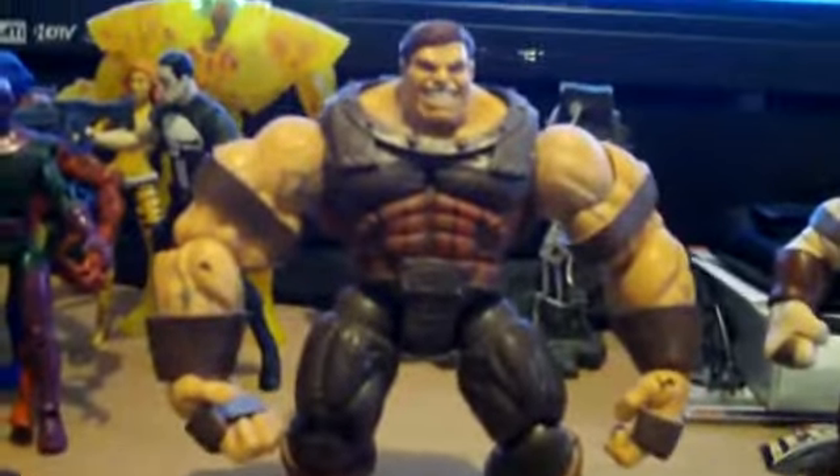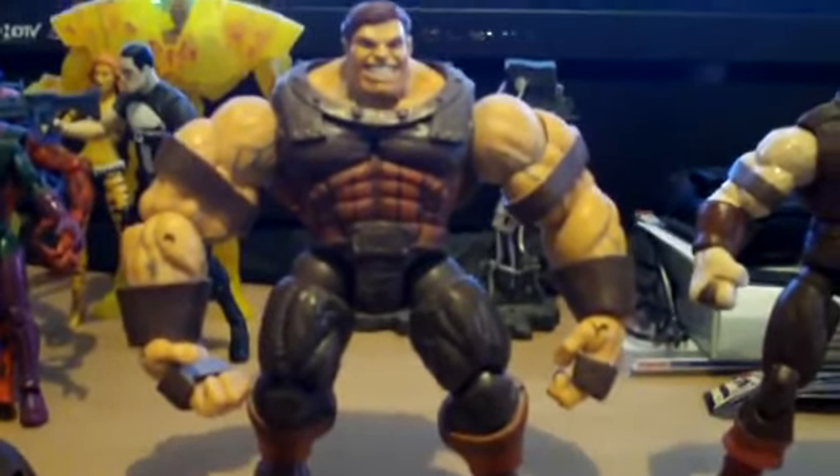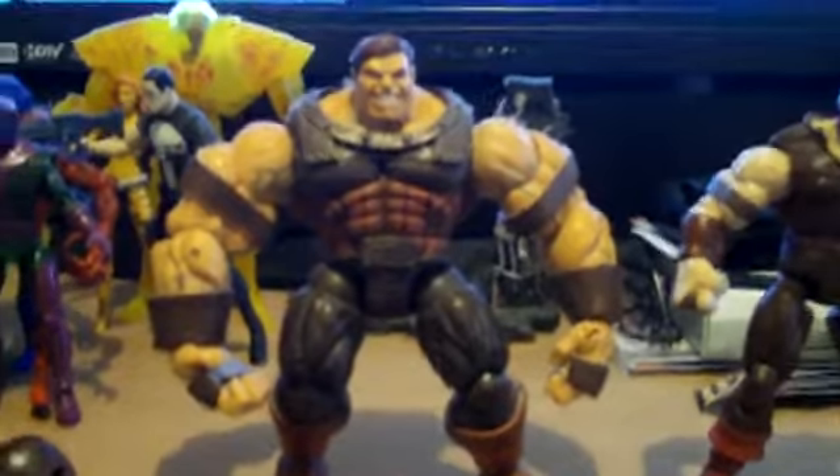Of course, the Juggernaut from Toy Biz is big, and it has a lot of great features on it, especially the collar and the way the rust looks on it and stuff.